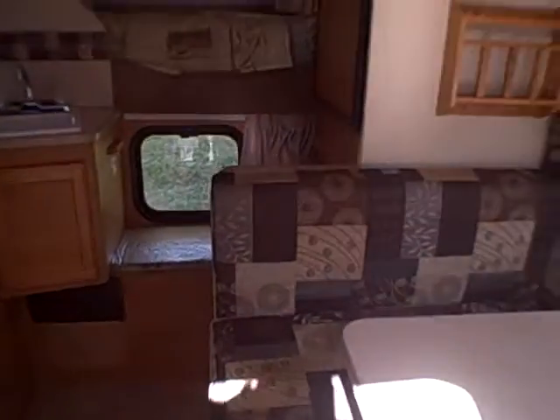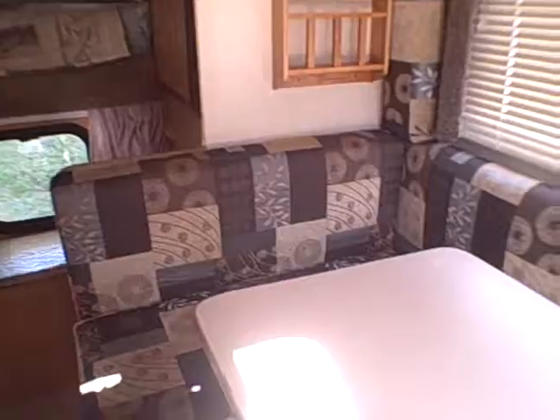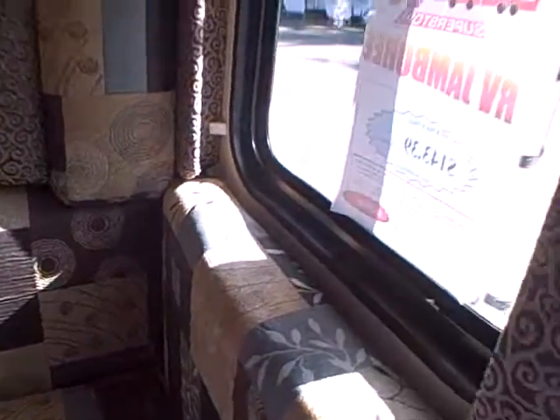We step inside and pan around to get an idea of how the floor plan is laid out. We have a semi U-shaped booth. The nice thing about it is it's cut away where you walk in, and you can see the floor pattern is designed to give you a little bit of continuity coming in and out. There are some neat window treatments that tie in with the rest of the coach.